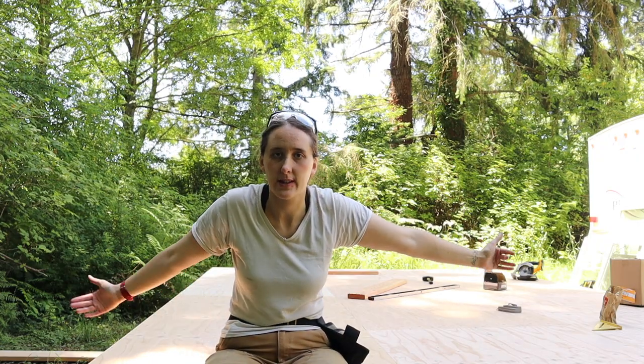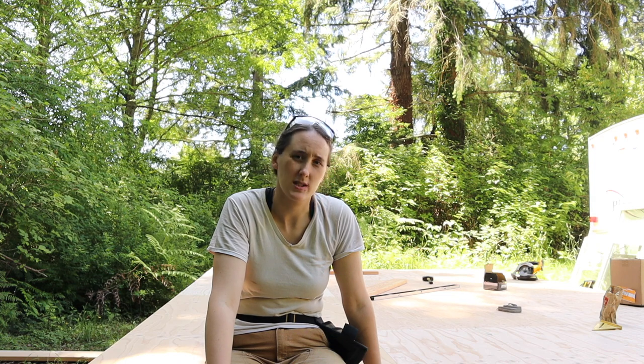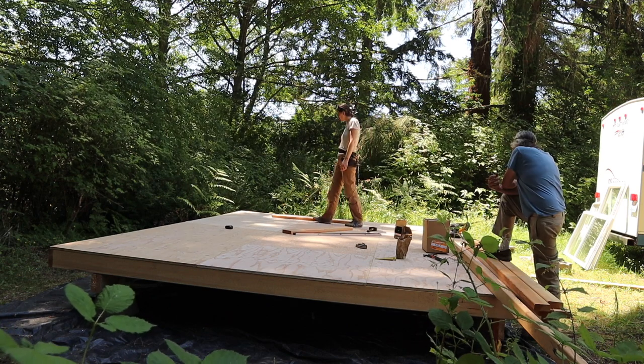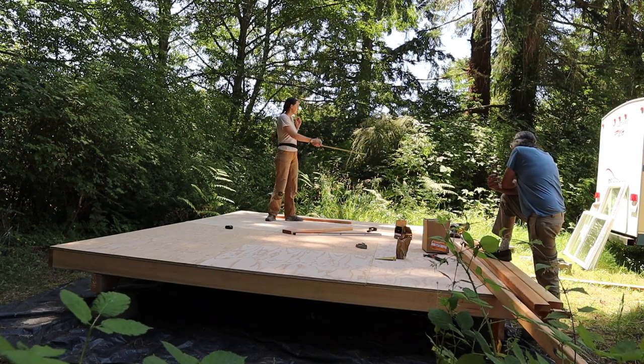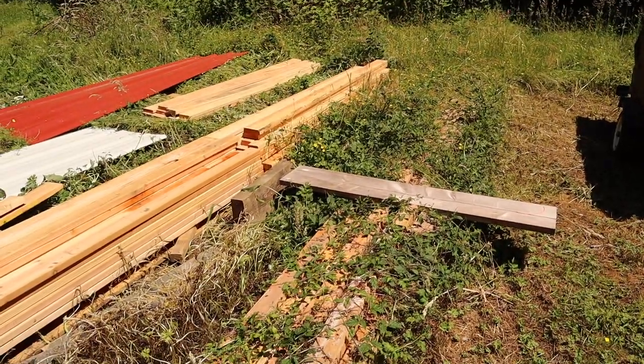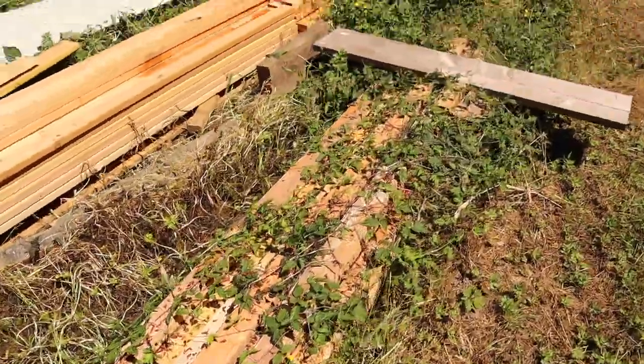We'll put the two long walls up first and then fit the other walls in between. We're going to do two by four walls. Two by fours are not actually two inches by four inches — they're a little bit smaller, so keep that in mind. We've got to figure out where the windows and door are going to go and plan for that. We've got all these 20-foot two by fours left over from building the house. We're going to use this pile of leftover wood — we've got a lot of it from building the house, maybe enough for another shed.